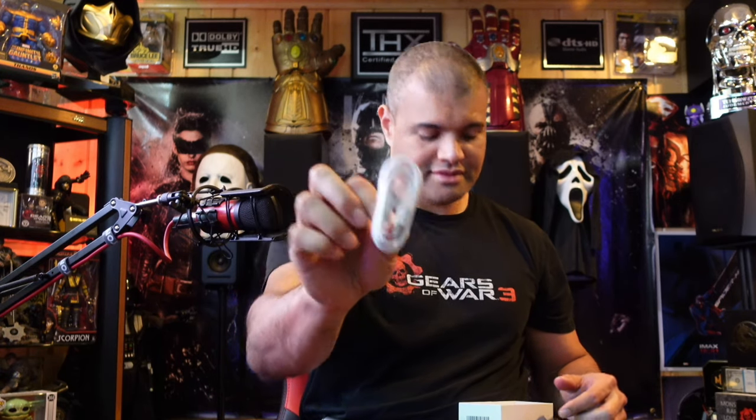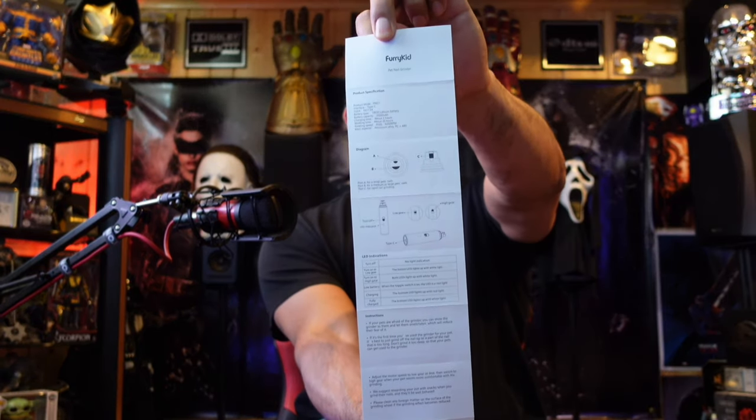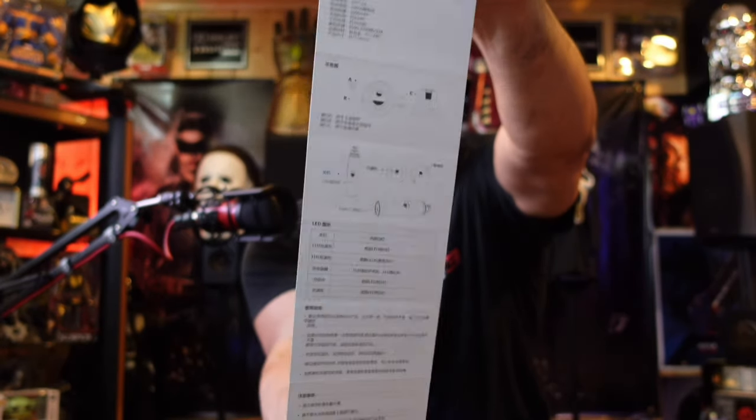There's your off switch and your two speeds, and the USB-C charging port on the bottom. Inside the box we've got the USB-C charging cable and the instruction manual. Taking the cap off — you remove it completely by twisting and pulling it out — and this is the grinder. It is definitely diamond encrusted; look at that thing, it's all sparkly and shiny. We'll put the guard back in.